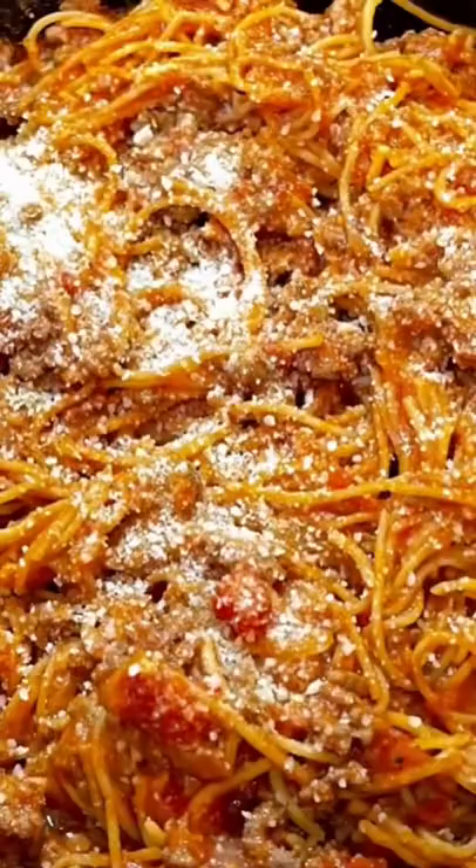After 30 minutes, this is done. Give it a good mix. There you have it — crock-pot spaghetti. Serve and enjoy.